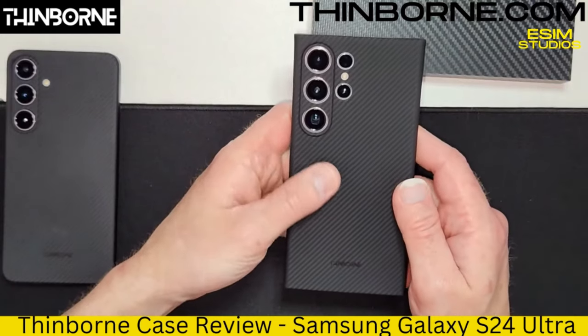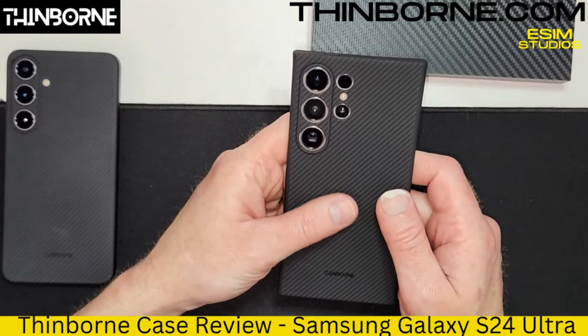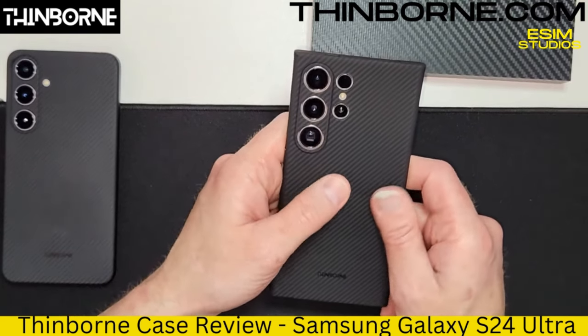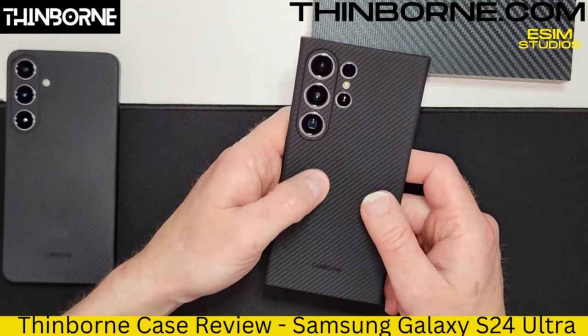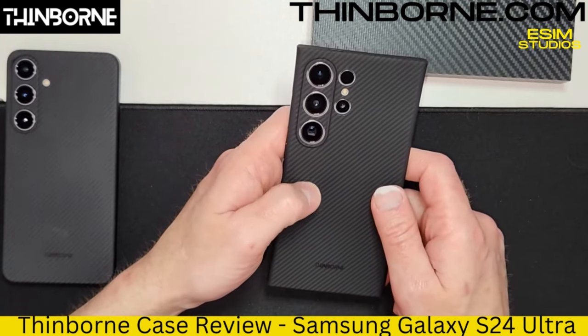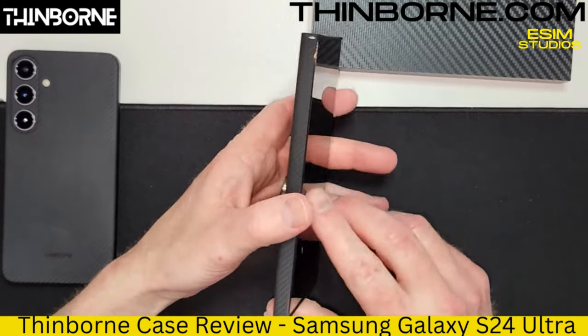It feels nice. It's an interesting texture because you can tell it's not a normal case. It's not slippery by any means — it actually has a decent amount of grip. You can barely feel the fibers in there, but that's a good thing because it does provide a little grip. Not slippery whatsoever.